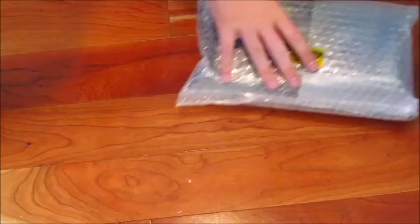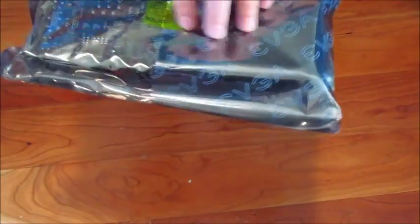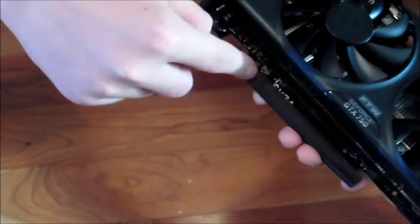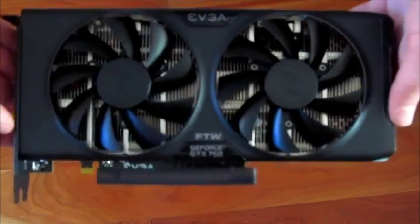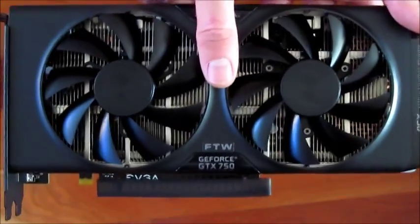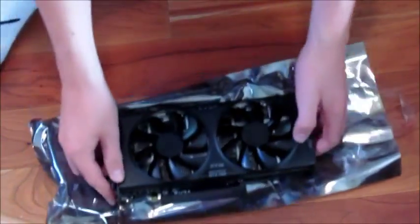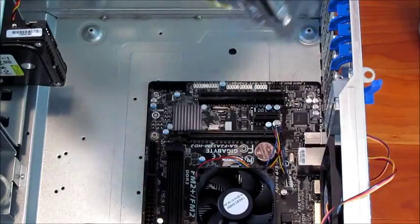And here's the graphics card itself. This thing is twice the size I thought it was going to be — it's fat. There's protection on the connection, which is a nice touch. It looks great. It's really thick, about an inch and a half. It has dual fans with the EVGA logo on each fan — way cooler than I expected. That's the unboxing done; now I'm going to install it.